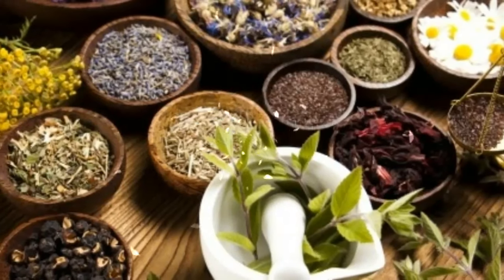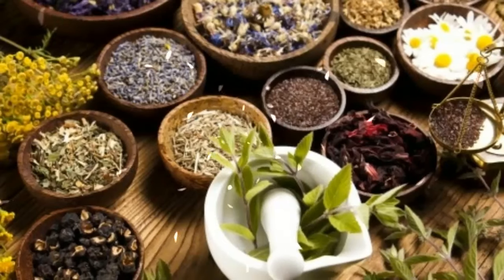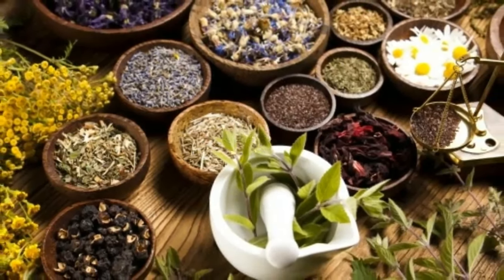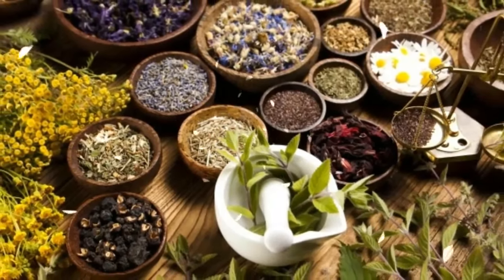5 Herbs to Dissolve Uric Acid Crystals and Relieve Gout and Joint Pain. There are times when it might be smarter to use an herbal remedy than a pharmaceutical. For example, sometimes an herb offers a safer alternative.